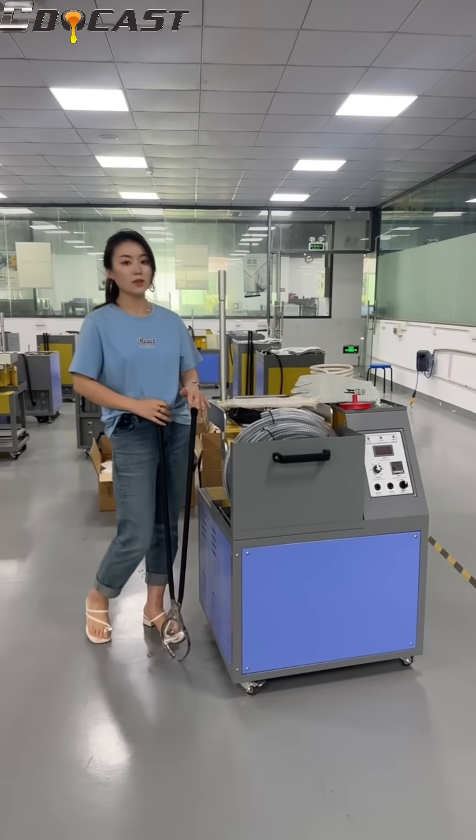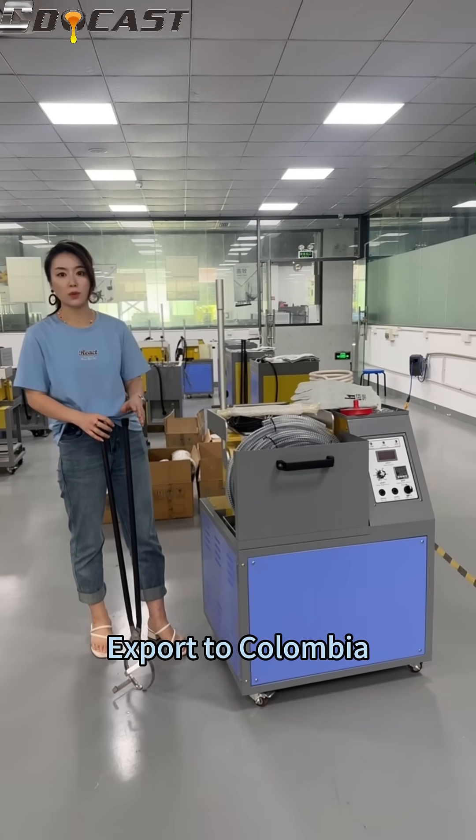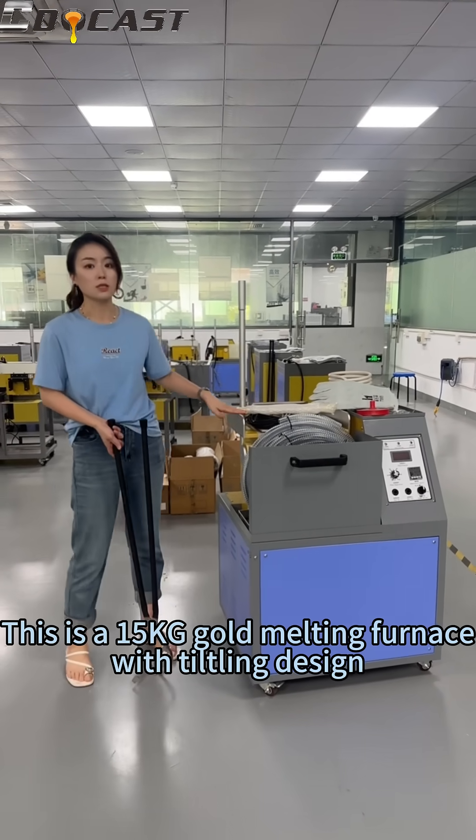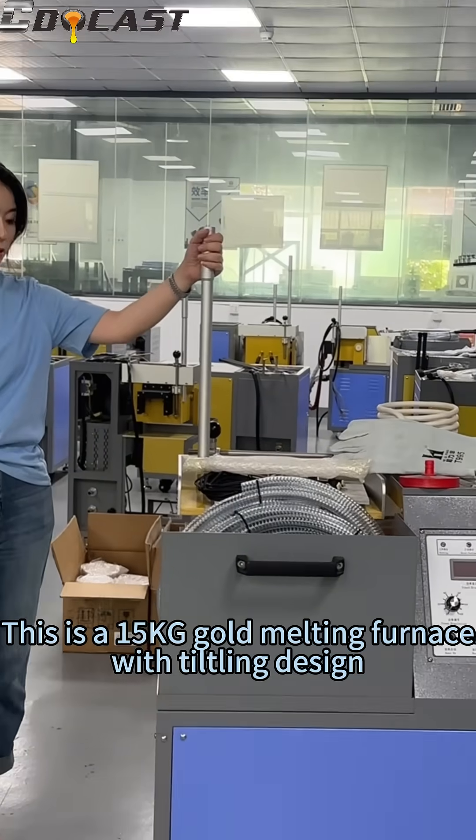Hello everyone, today I am going to introduce you the machine exported to Colombia. This is a 15 kilogram gold melting furnace with tilting design.